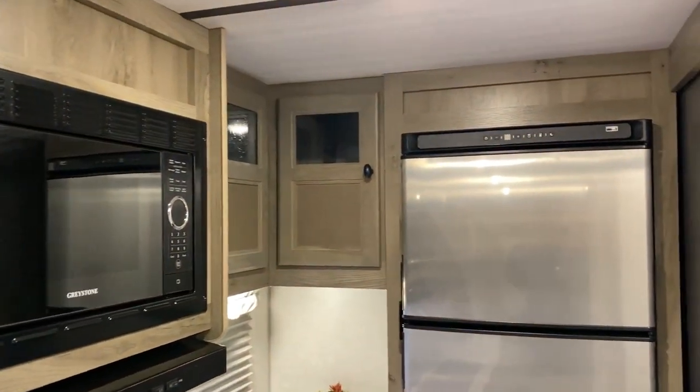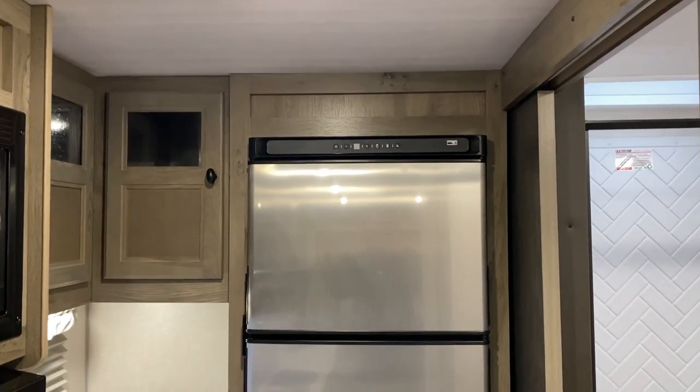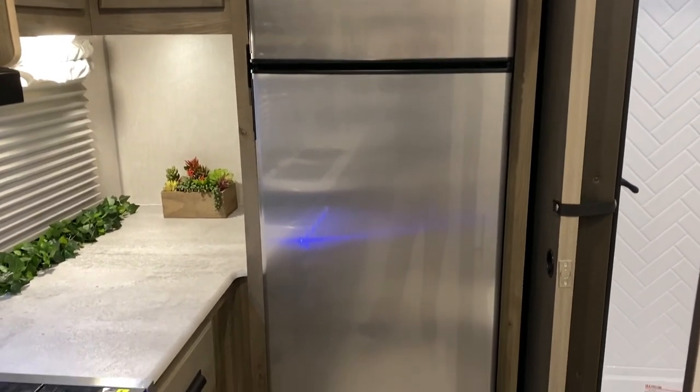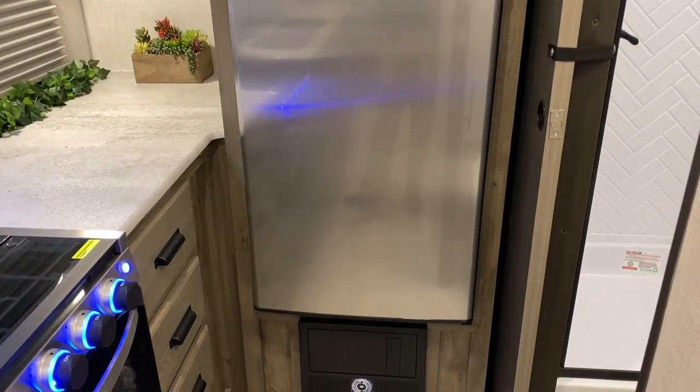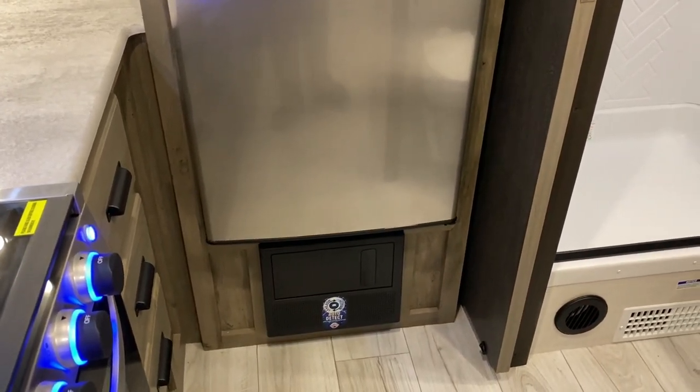We have an 11-cubic-foot refrigerator. This is 12-volt only, which is why we have the solar panel on the roof — so you can run it while traveling down the road. Breakers and fuses are located down below.